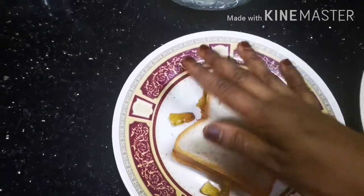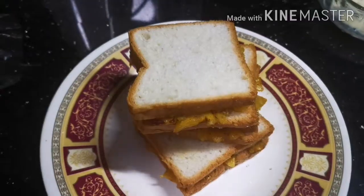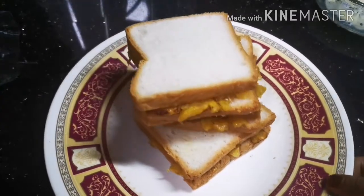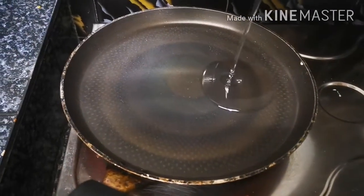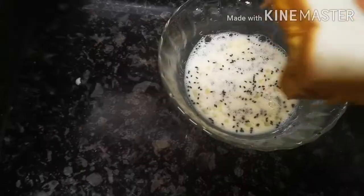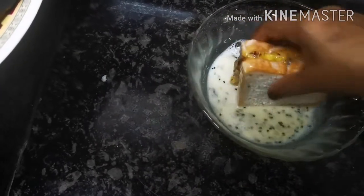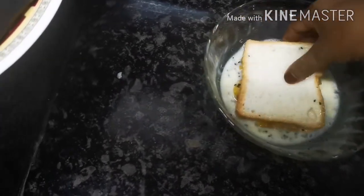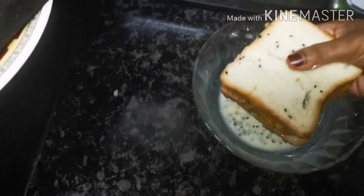I will fry it. It will be crispy and soft.